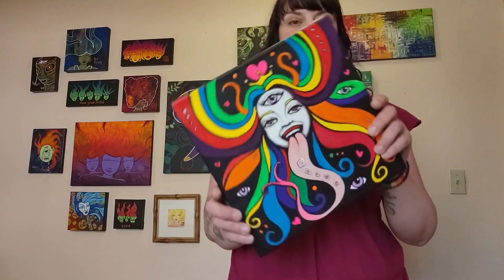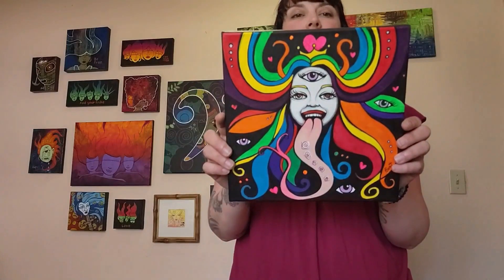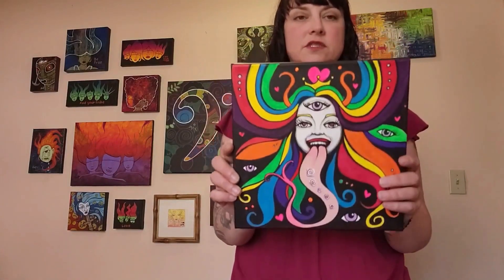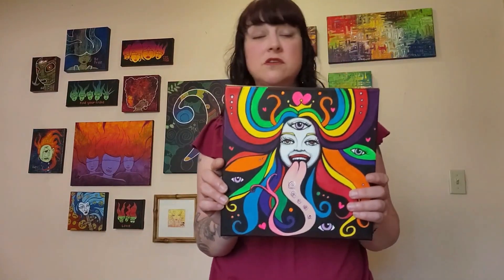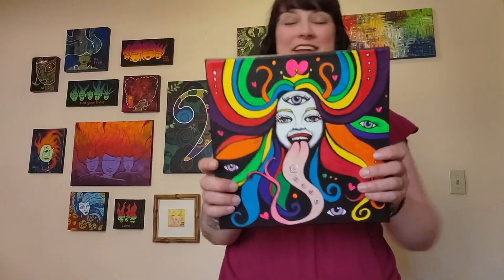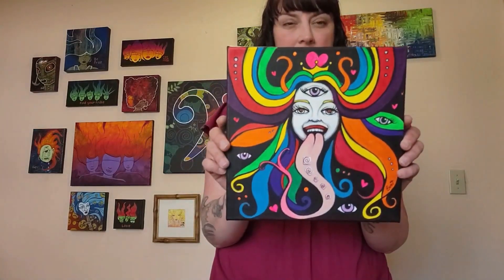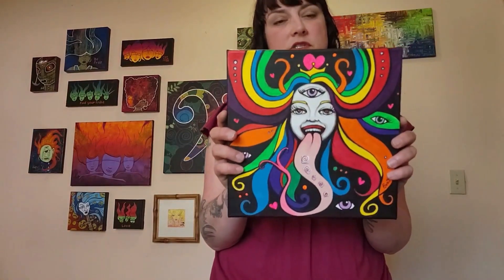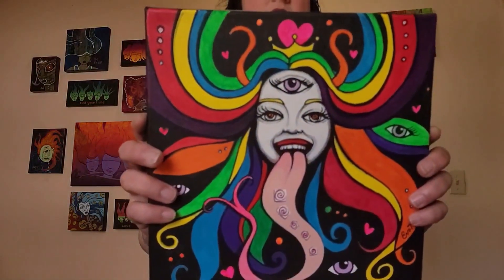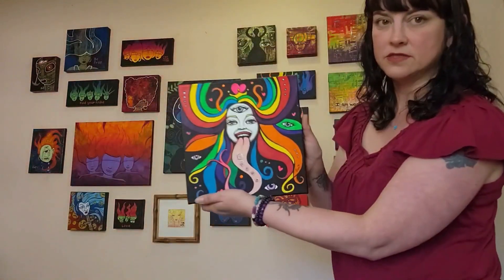This one is pretty special — it's for a record label in Reno. If you go to my website, there's a link in my bio on my YouTube channel page. The song it was painted for is called 'Tripped Up,' and it's about taking acid, so I really wanted to do a trip-out piece. I'm so excited this is my first painting that's going to end up on Spotify.